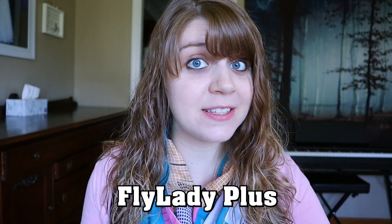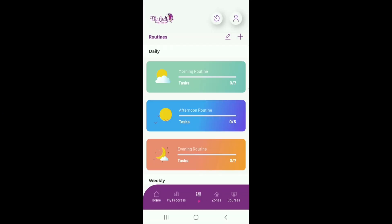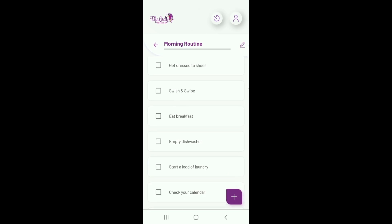First, I want to mention that FlyLady has a beautiful app that lays out the routine for you called FlyLady Plus. It's totally free, and you can check off boxes as you go through the day. It's wonderful, and you should definitely download it to make things easier. The FlyLady splits her routine into three main sections: the daily routines, the daily focus, and zone cleaning.